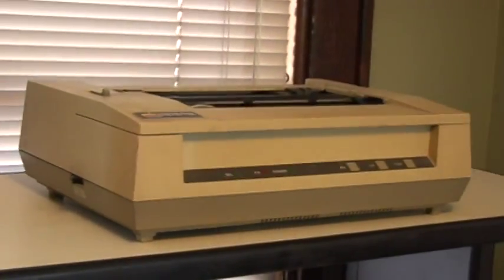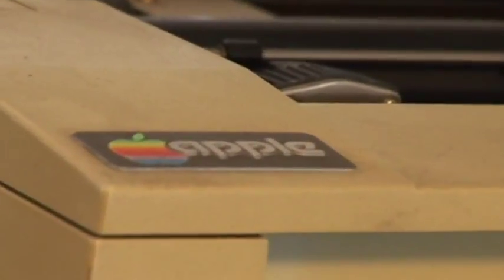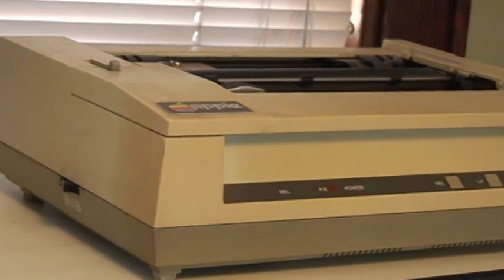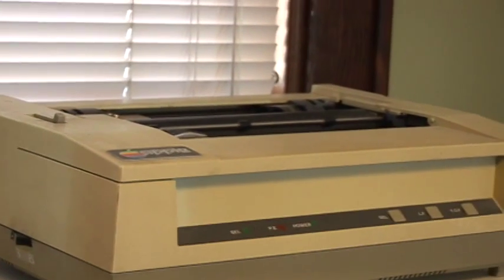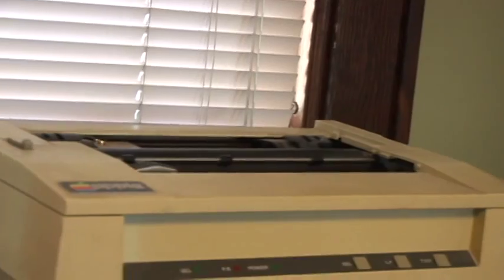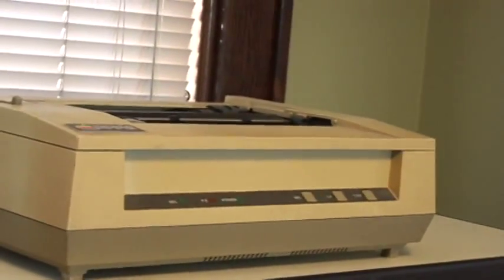Next we have an Apple DMP, an early dot matrix printer produced by Apple before the ImageWriter series of printers was introduced. It's currently missing its plastic cover on the top, but it is a working parallel dot matrix printer.